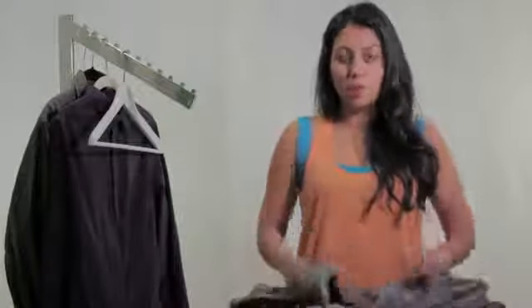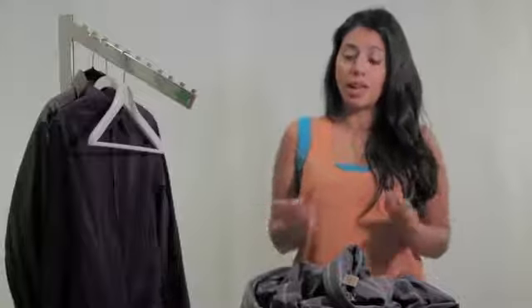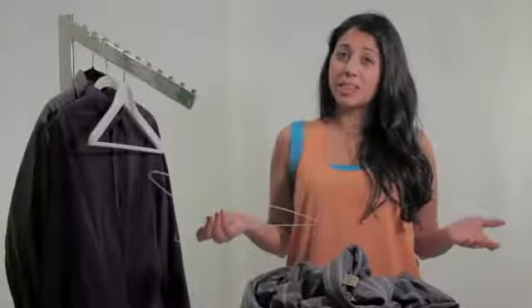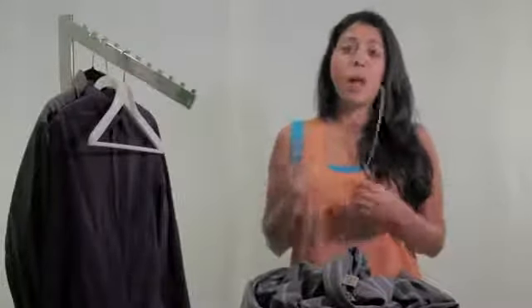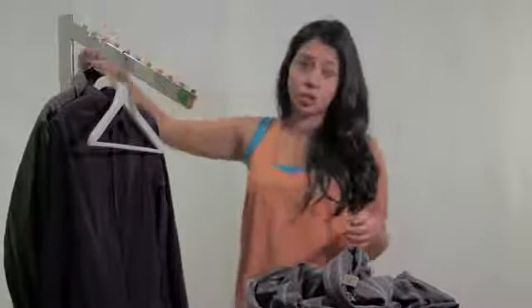So right after you've laundered it, you're going to want to hang it up and you're not going to want to use one of these. These are the dreaded wire hangers. I know that you get them from a dry cleaner and they use these, but they do terrible things to the shirt and cause really bad wrinkles along the shoulder.